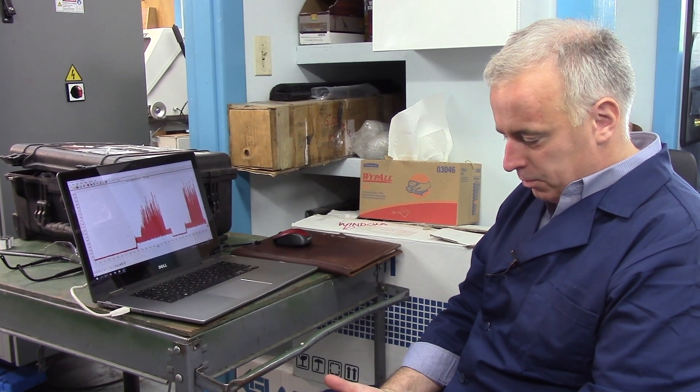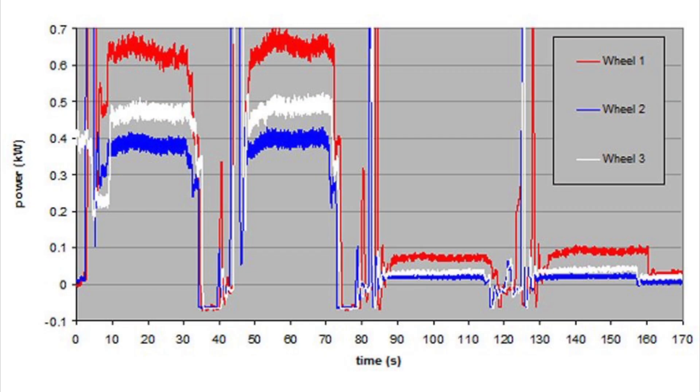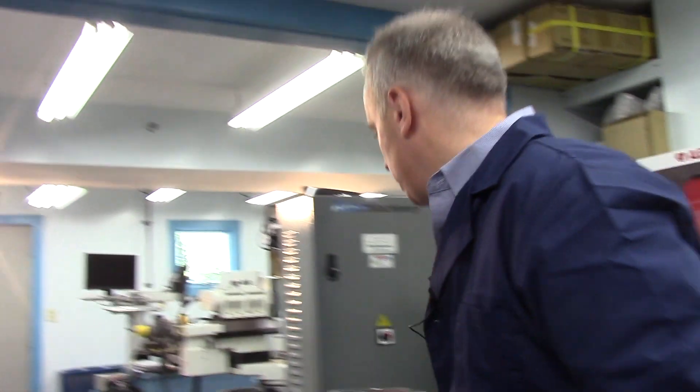My name is Jeff Badger, The Grinding Doc, and we're here at Rush Machinery doing some tests on truing of diamond wheels. We're using my grindometer device to measure the power in the grinding wheel spindle, and that gives us a wealth of information about what's going on in the process. So let's take a quick look at what the grindometer actually is.